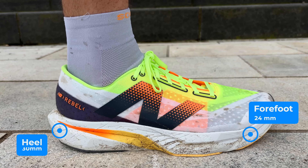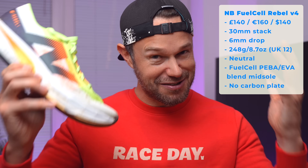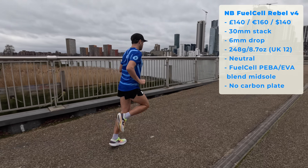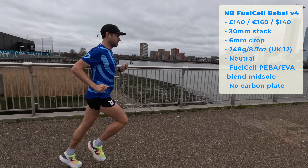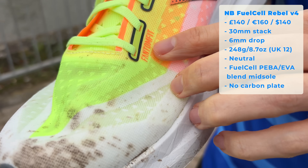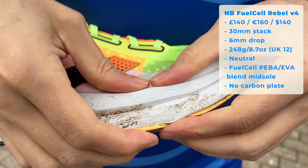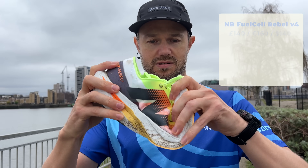In terms of stack heights, you've got 30mm at the back and 24mm at the front, giving a 6mm overall drop. For me this came in at a super lightweight 248 grams — I rarely run in a shoe under 250 grams and I really noticed that lovely lightweight feel. It's a neutral shoe with a lovely engineered mesh phantom fit upper. The midsole is New Balance's all-new PIBA and EVA blend, and there is no carbon plate in the shoe at all.